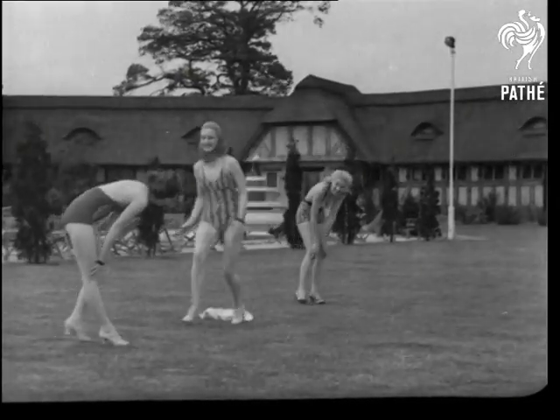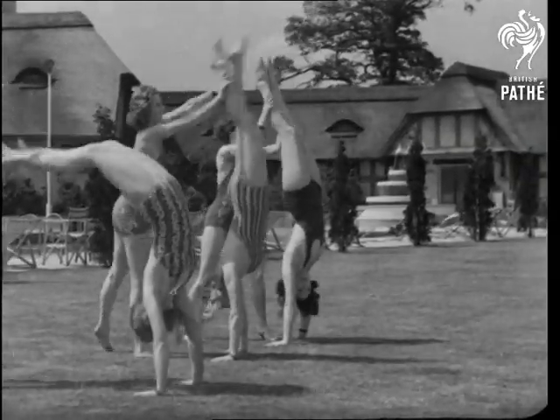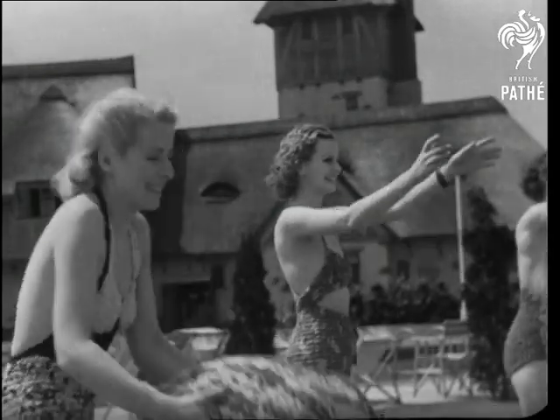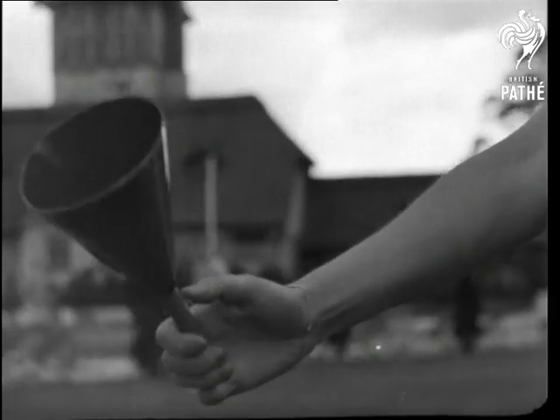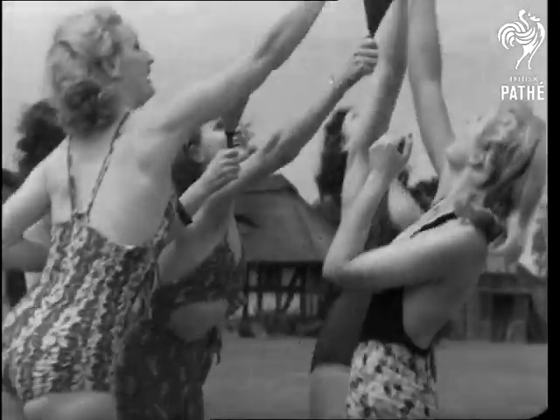Let's join the ladies, shall we? These particular ladies are from the Prince of Wales Theatre, London, and we find them desporting themselves in the new styled telescopic suits at Barnet's Thatched Barn. Their work demands that they should keep fit, and they come out into the Hertfordshire air to show how good they are at figures.